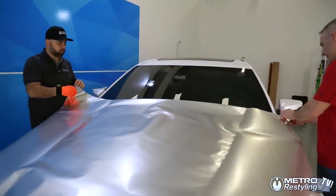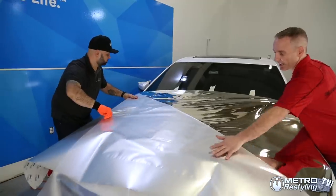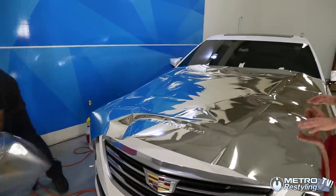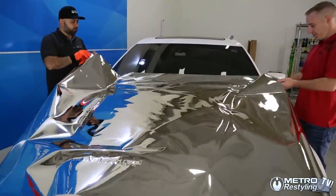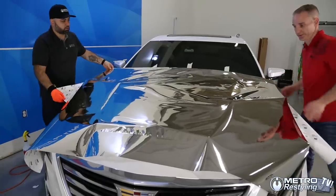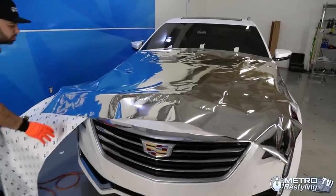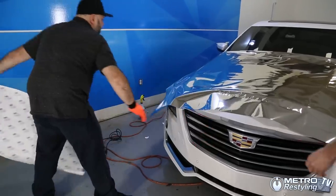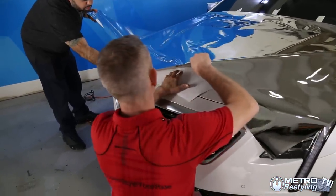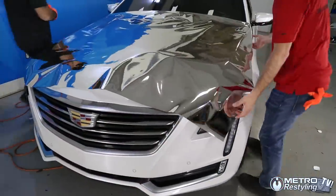We've already started the protective liner, so let's remove that liner carefully. Now we can remove it — just make sure it doesn't go anywhere. We need to completely remove the middle liner, so let's be careful here. Now it's completely off that liner.